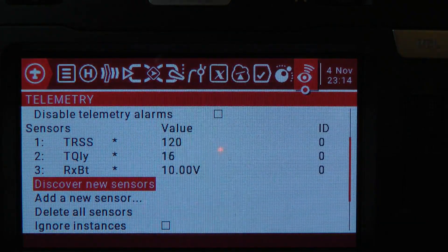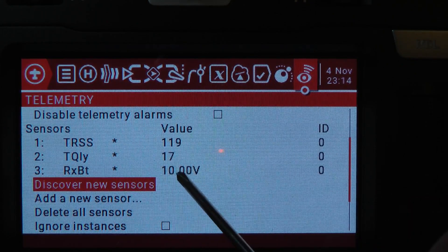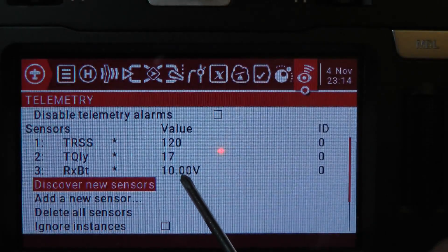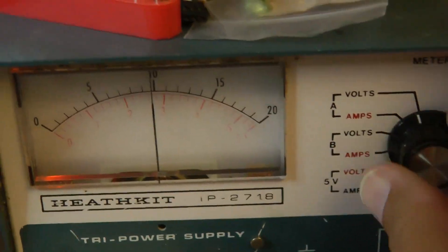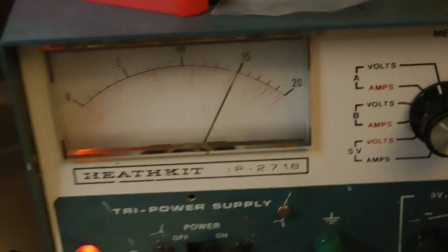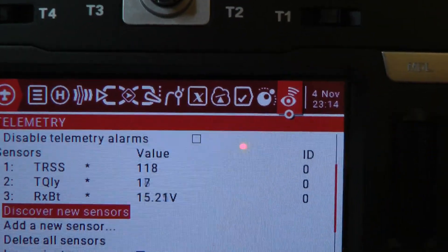As you can see already, we've got the telemetry data for the voltage coming from the power supply. I said it was about 10 volts and you can see it's flickering between 9.9 and 10. I'll increase the voltage on the power supply to about 15 volts, and as you can see here on the radio, it's now reporting 15 volts.